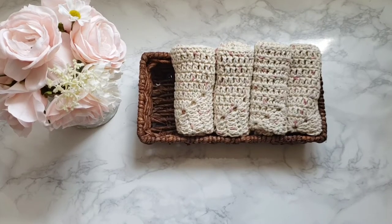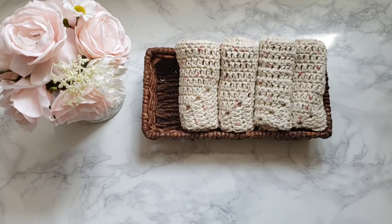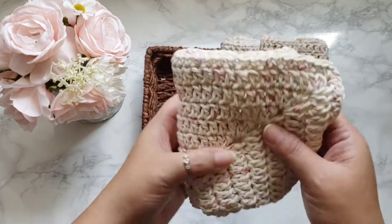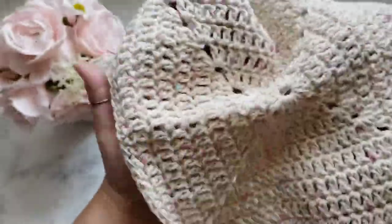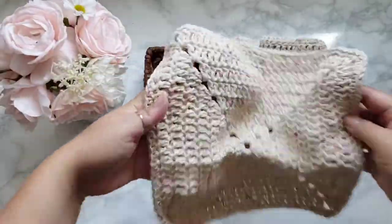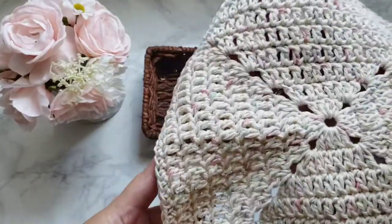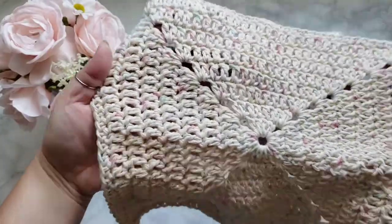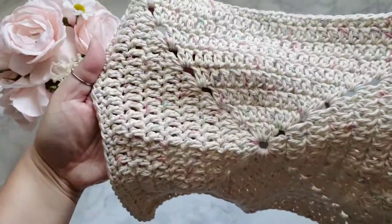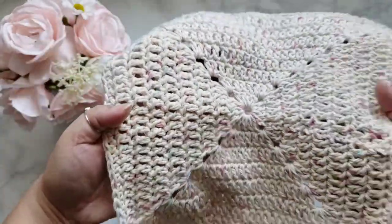Hi everyone, welcome back to my channel. Thank you so much for tuning in today. I'd like to show you how to crochet a hand washcloth, and this is how it looks. It's basically a granny square, but it's really, really nice. I'm using 100% cotton yarn and it just looks really nice and it's pretty.